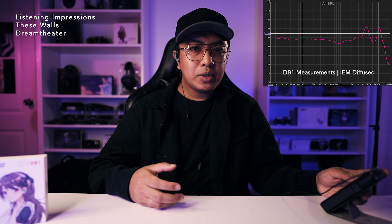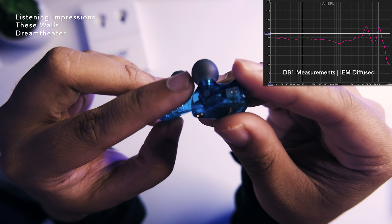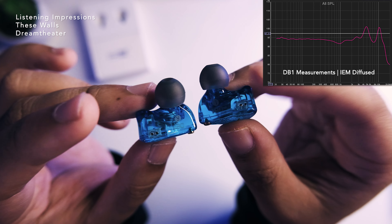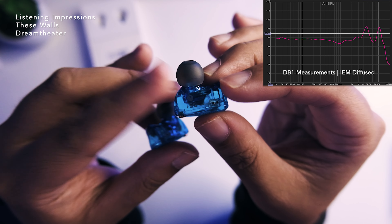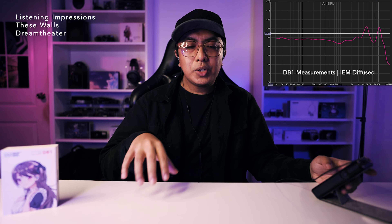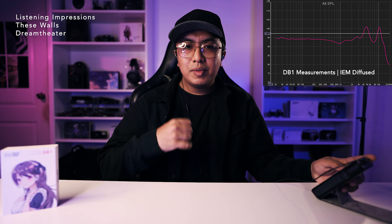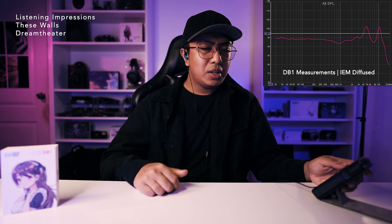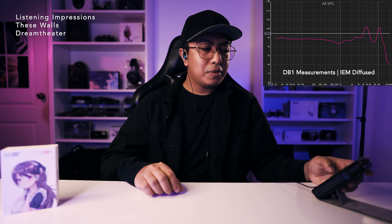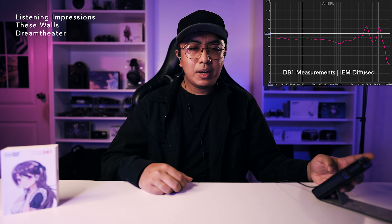Trying 'These Walls' by Dream Theater — tonally it's quite natural in the mix, not going to be a metallic kind of tonality. One con for me is that sometimes there can be a touch of mid-bass bleed on bassy tracks. The cymbals on top still have good body and nice energy — not the fullest bodied cymbal, and you do get some overtones at the top that might give a bit of splash, but I like the energy on top. It's lively, and there's a more elevated mids region compared to CCAs. I didn't encounter any shoutiness or sibilance, which is really nice — you're getting energy but not overly harsh.